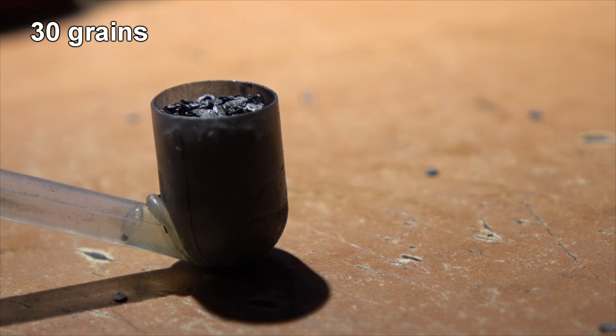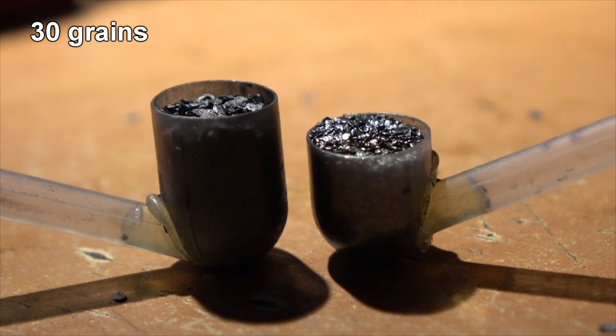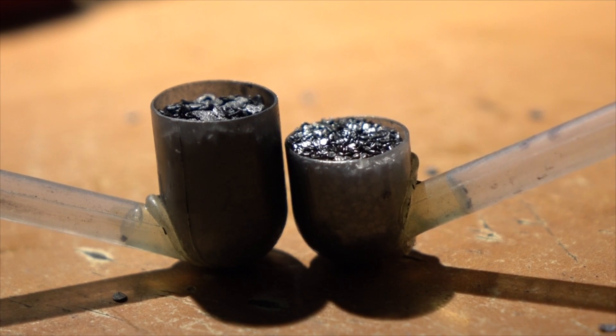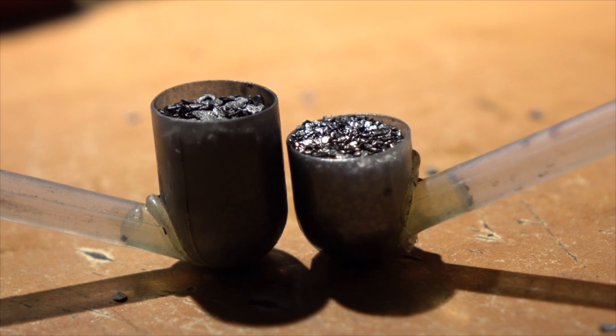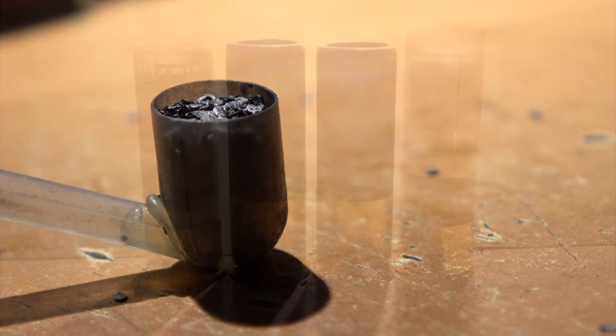This is what 30 grains of Steel looks like versus 30 grains of Longshot — and this is why we weigh powder instead of using a certain volume. Remember we're using 35 grains of Steel, so we actually had to switch to a larger shell — a three-inch hull instead of a two-and-three-quarter — just to fit all that bulky powder in.